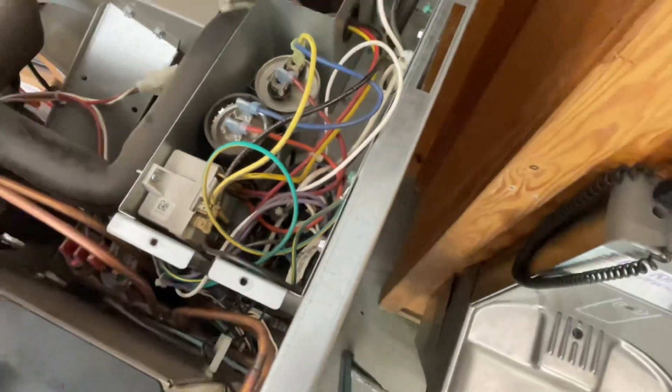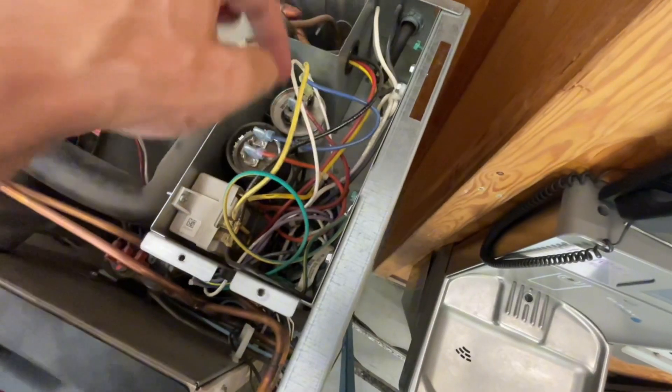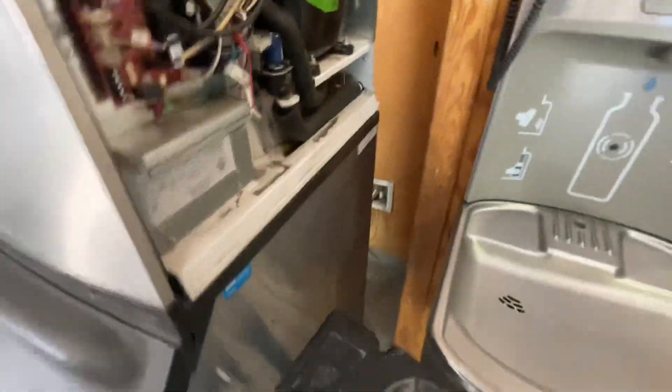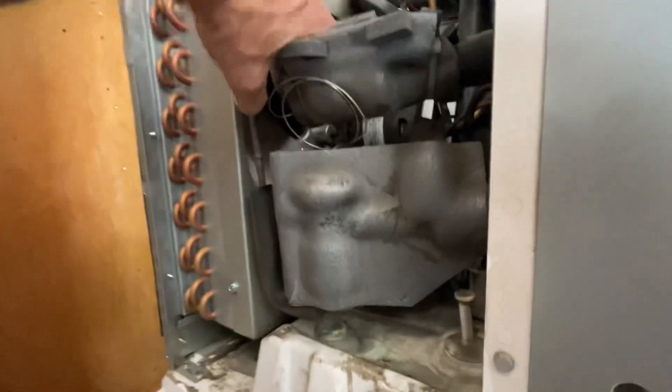I put it on a 2-to-1 jumper and my neutral wire, which is right here — I traced it so I know that my neutral and my L1, which is right here, are on the load side of the contactor. Then I'm just going to go back here, find my power cord, plug it in, and I know for sure that my fan motor is getting power.